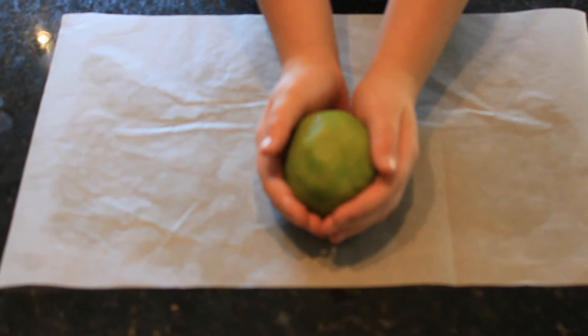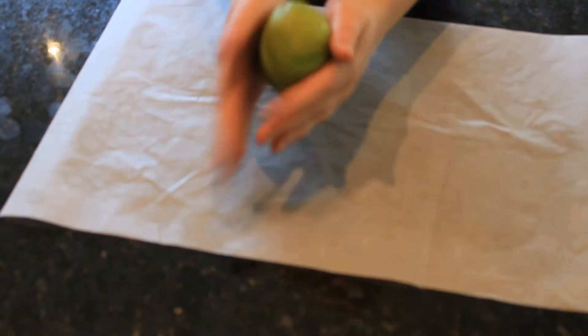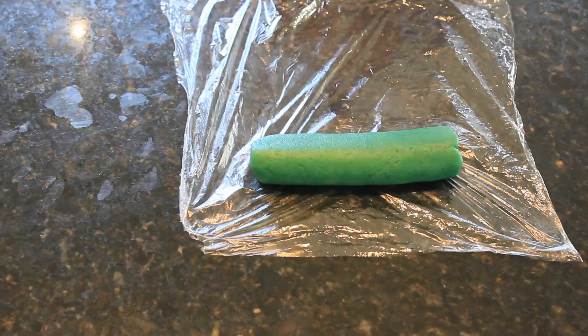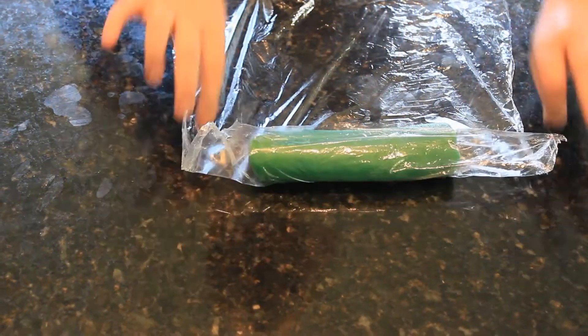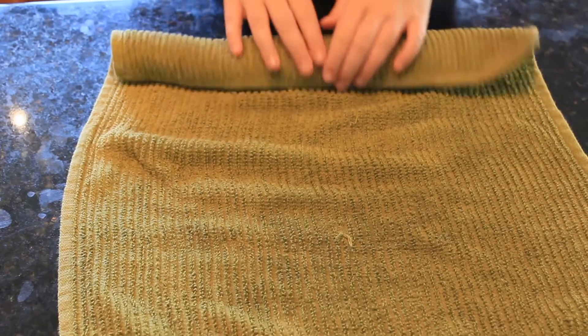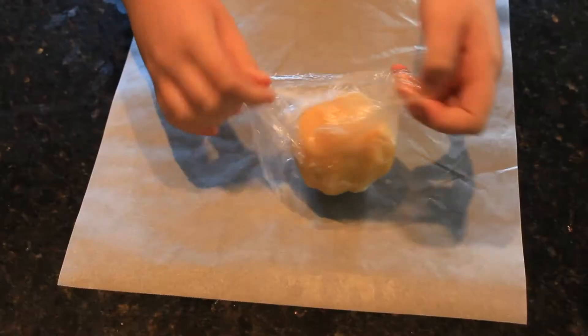Do the same thing for the other dough ball. I used green colouring. Roll the dough cylinder in cling wrap and tea towel so the bottom doesn't get flat, and put them in the fridge for one hour.